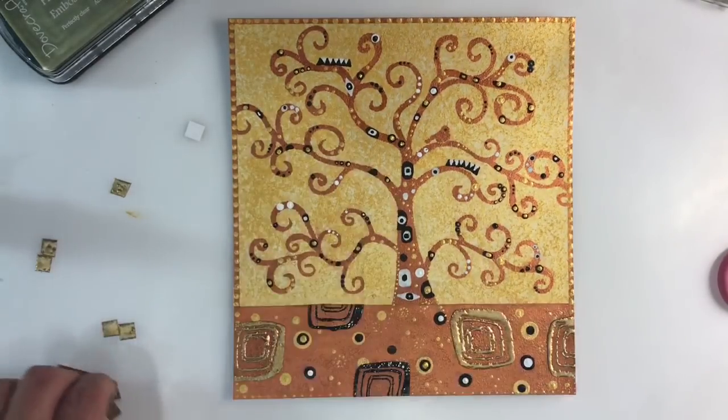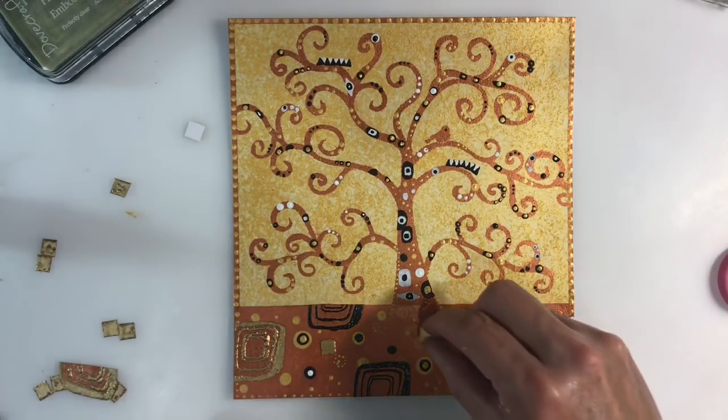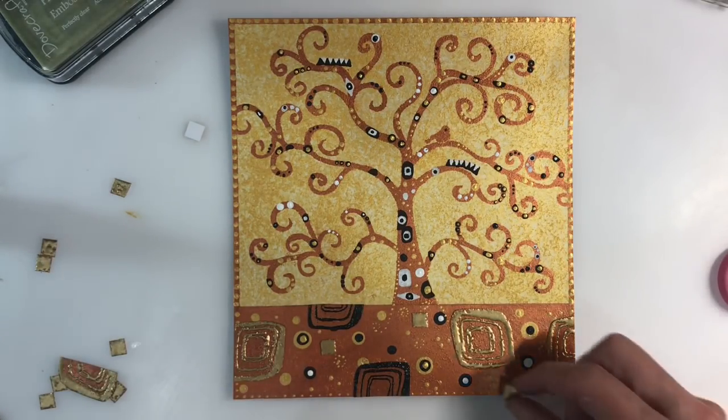Initially I just emboss a couple of these shapes so I can cut them out and see how they look on the panel. It looks good, so I decide to emboss a few more, and I also emboss some in black as well.